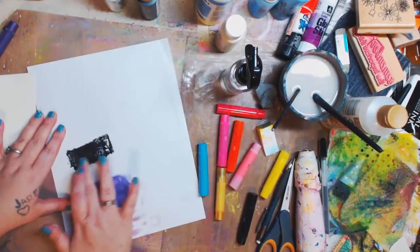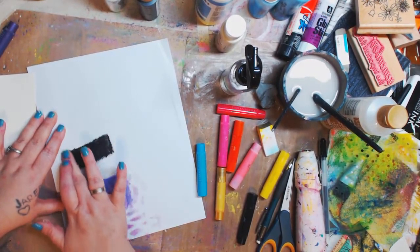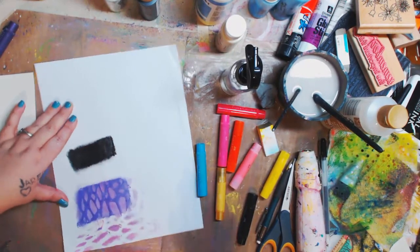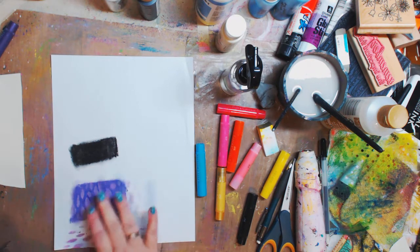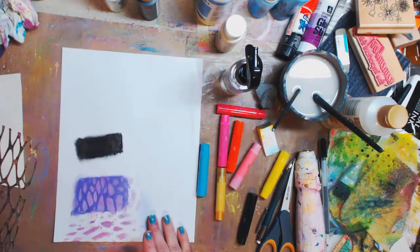I'm just going to take my finger — no water — and smudge this out. You can do this with your water soluble oil pastels too; I should have grabbed mine but I'll do another quick video with that. You can do this with whatever you have that you can lay down in color that'll come up with water.